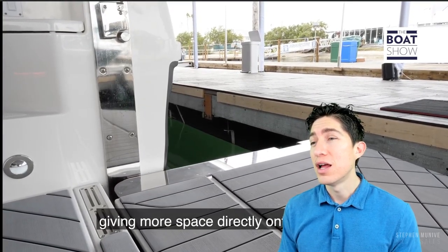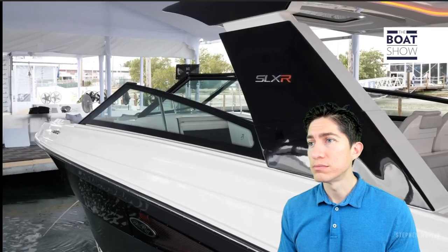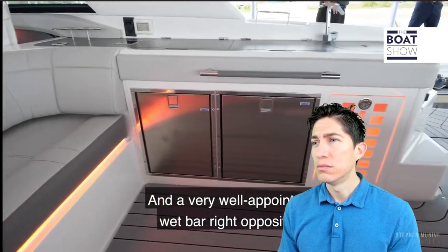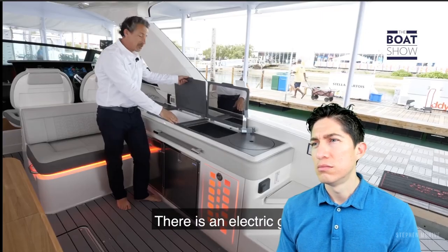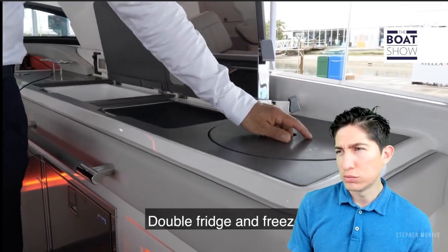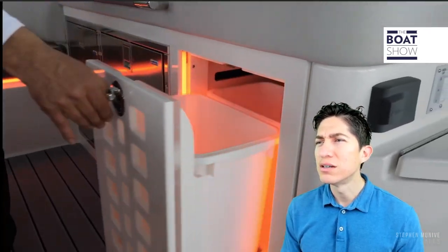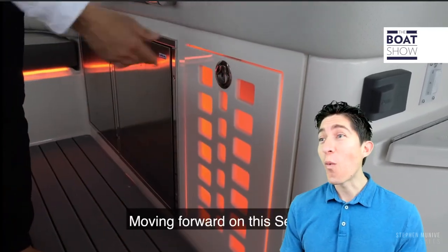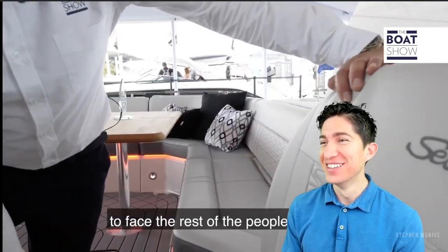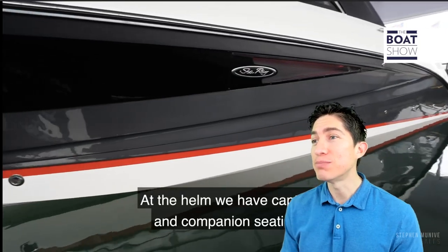Another main feature on this boat is the transit patio wing that opens up 90 degrees giving more space — and that's electric. Moving to the cockpit on port, there's an L-shaped seating area and a very well-appointed wet bar. Right opposite there's an electric grill, with the option of a secondary grill, a sink, double fridge, and freezer. And there's also double trash — a great idea for those who like to recycle, or just for separating garbage.